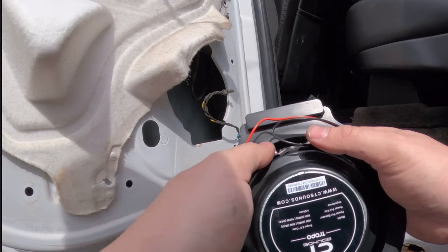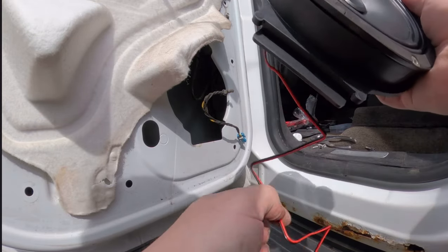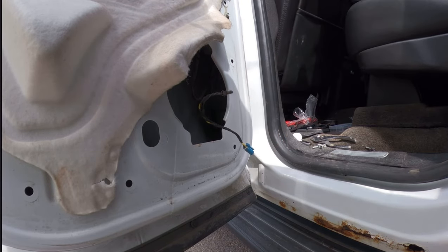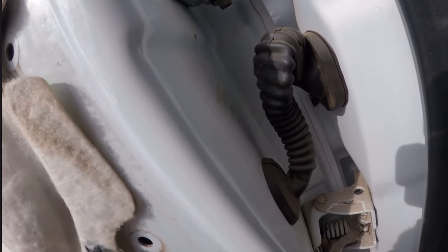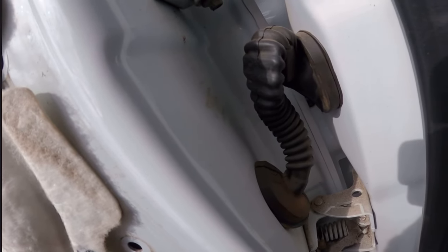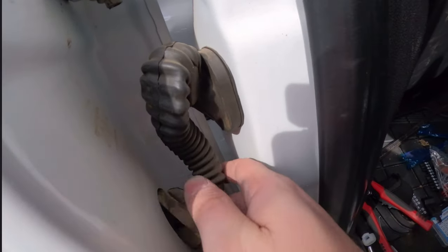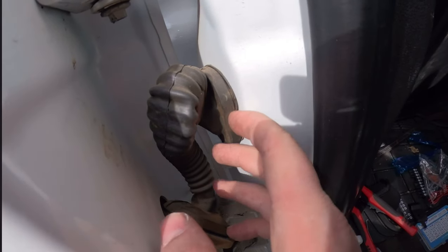And here we are — speaker in, one here and one there. One thing I don't really understand is they don't come with mounting screws — CT Sound, if you're watching, maybe include some mounting screws. But other than that everything's good. Now we'll go ahead and start running the wires through the cab. The rear boot is a little different — on the door side it's just a seal, no push pins. Get your thumb in there and just peel around.